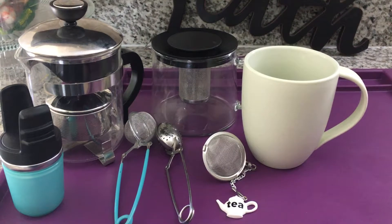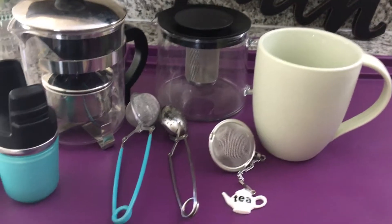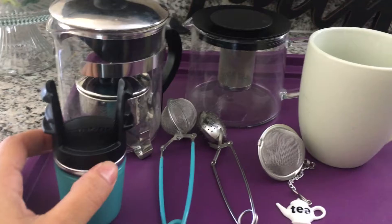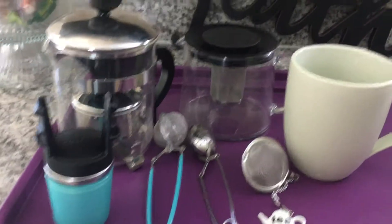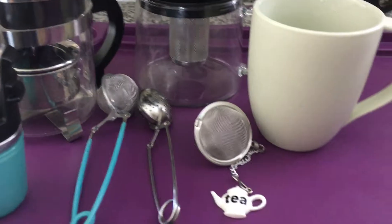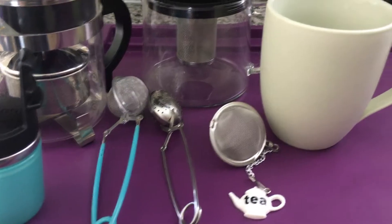When people ask me how do I brew loose leaf tea, I explain that it can be easy but you need the right tools. Here's an example of some of them — here's a travel infuser, you pop the tea in here and drop it into a cup. These are all at-home infusers where you fill with hot water and then infuse. These are single cup infusers where you drop the tea in and then into the mug.